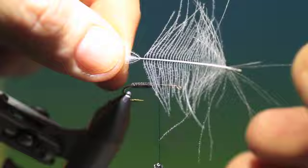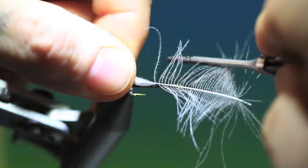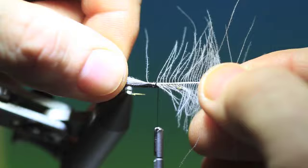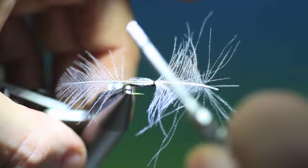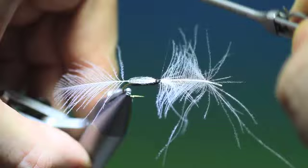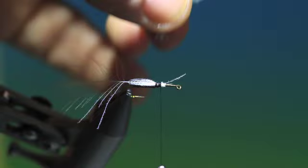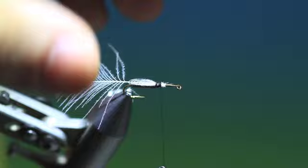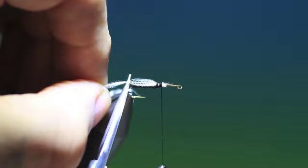I'll turn that up so you can see better. We just separate it — once, twice loose turns and then gently pull through. There we are, then you can tighten up. Tie down the hackle before you remove the front. And then just in between the fibres. There's the wing.